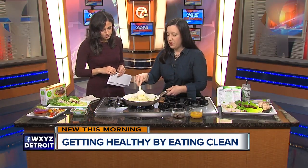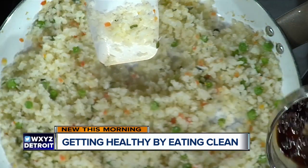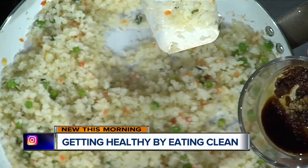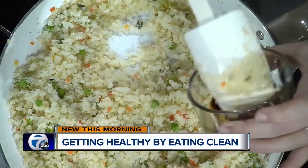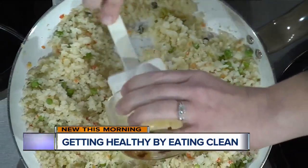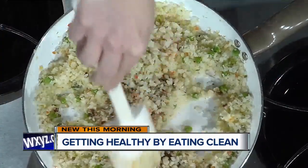Peas, carrots, and a few scallions are in here, so it's all healthy — lots of good vegetables. Then it calls for some garlic, soy sauce — you can use any kind of soy sauce that fits your dietary needs — and a little bit of ginger. So I put that in there and then you just stir that up and let it get hot.